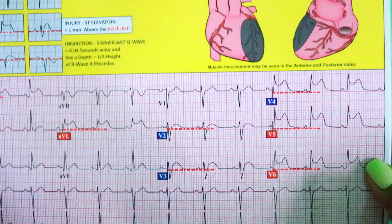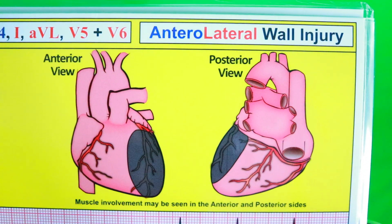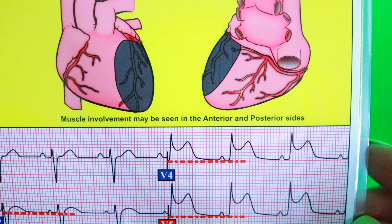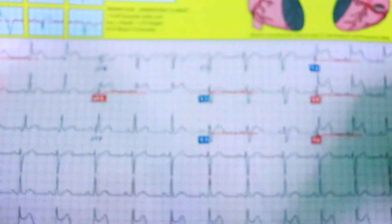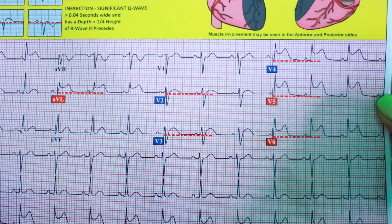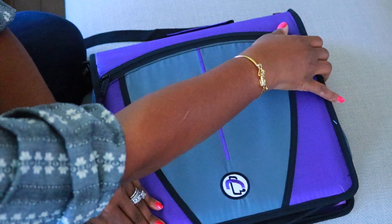I like this because if I ever suspect a STEMI, it shows muscle involvement in the anterior and posterior sides, and shows in the leads what you would expect to see. So it's really nice. RCAT-12 for STEMIs.